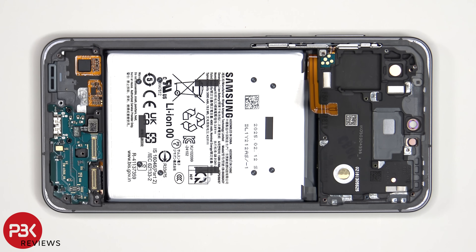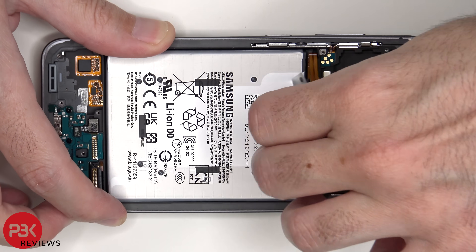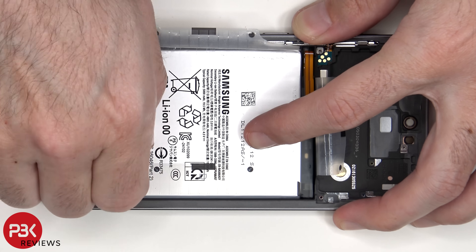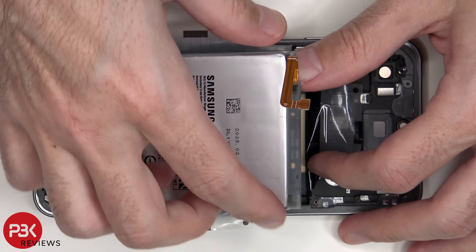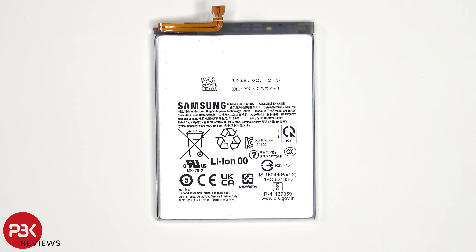To remove the battery, there is a pull pouch provided to help you pry it off. There are arrows labeled guiding you to pull off each tab. This is the 5000mAh battery.